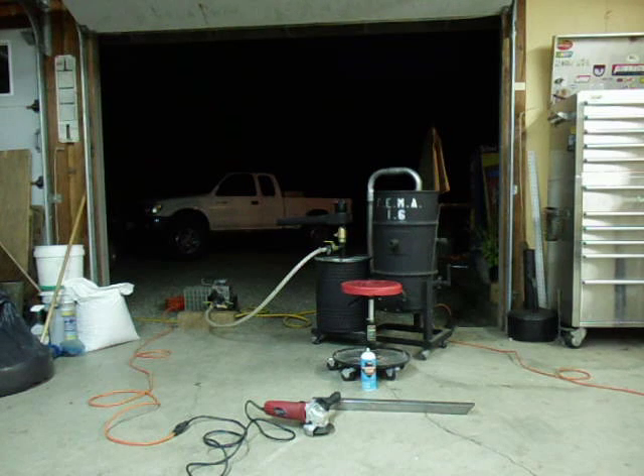That's about as wide open as the generator normally runs. It's starting to pick up a little RPM now — we'll let it run for a second or two and then we'll get a load test on her. 600 watts, let's see what happens.